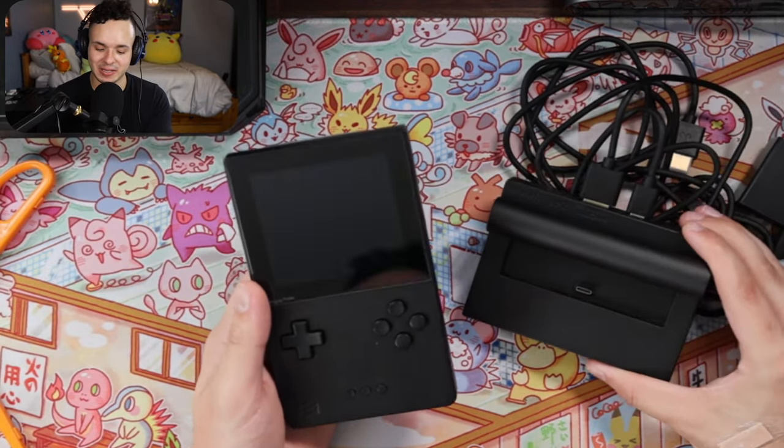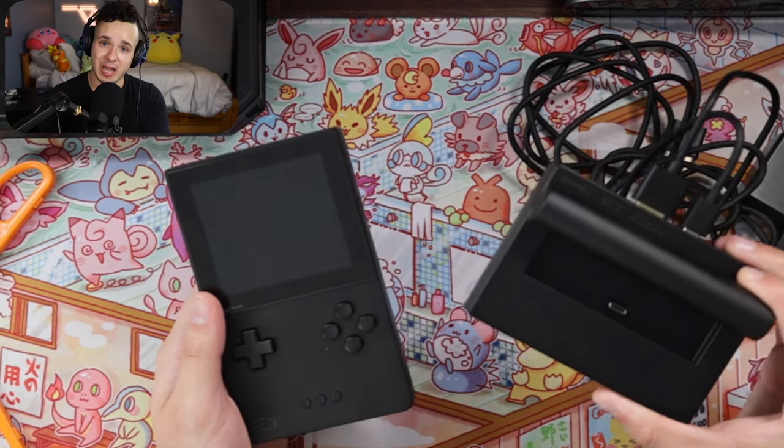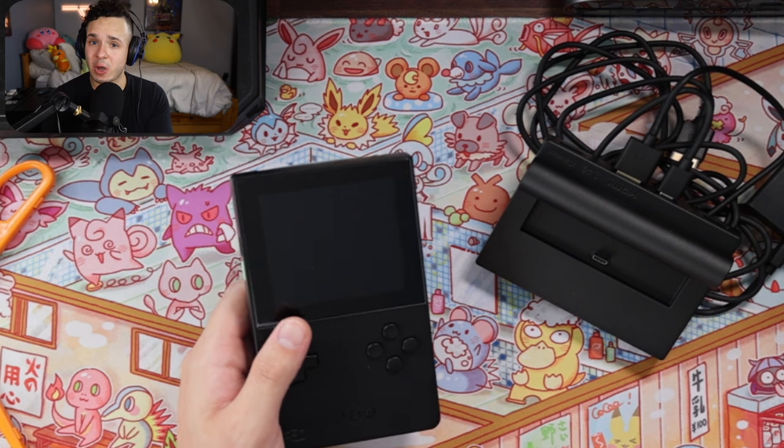I'm going to take a couple of days and try to see how the experience is using my Analog Pocket with the Analog Dock and see if there's anything worth noting. It's been a couple days now — you can tell because I'm wearing a different shirt — and I just wanted to share my experience with the dock and some information I learned while reading up on it.